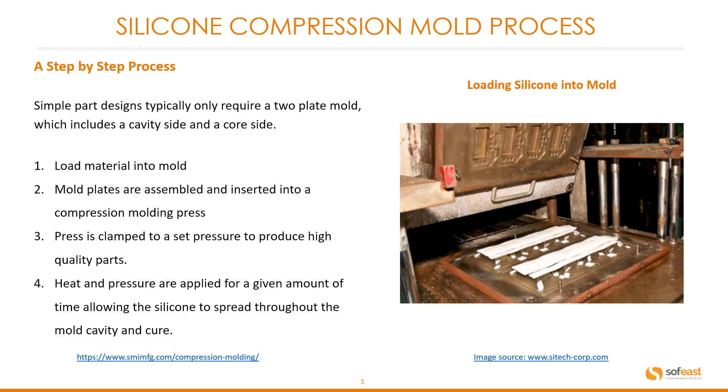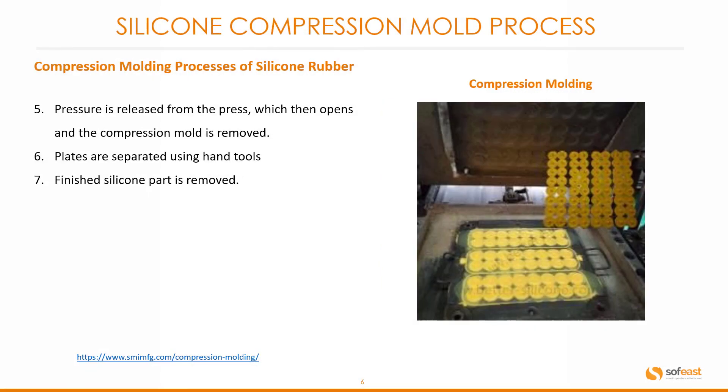You can see a very simple mold example over here on the right. Next, the pressure is released from the press which then opens and the compression mold is removed. The plates are separated using hand tools. And lastly, the finished silicone part is removed.